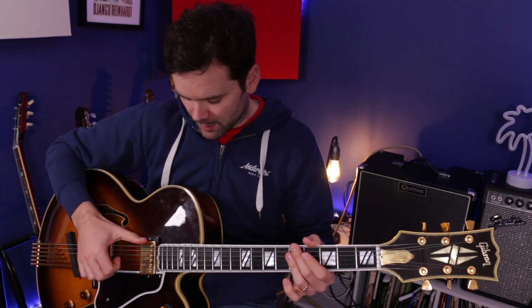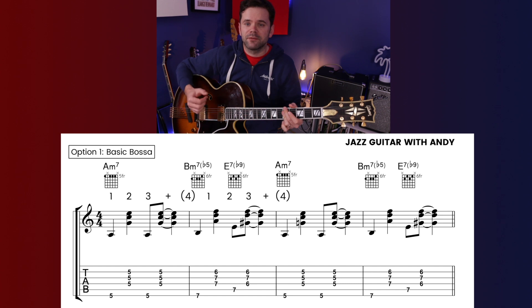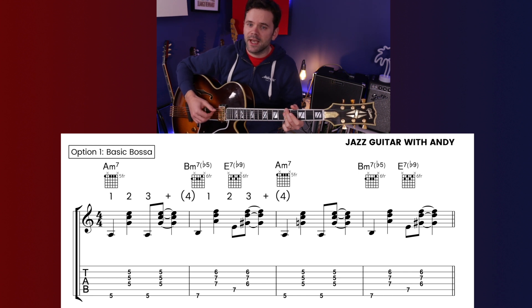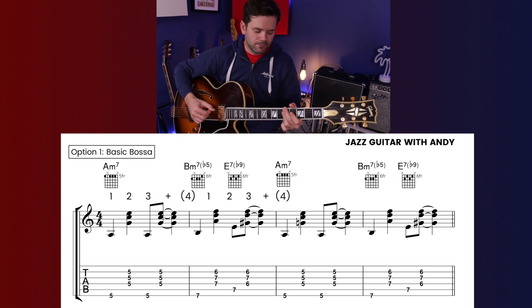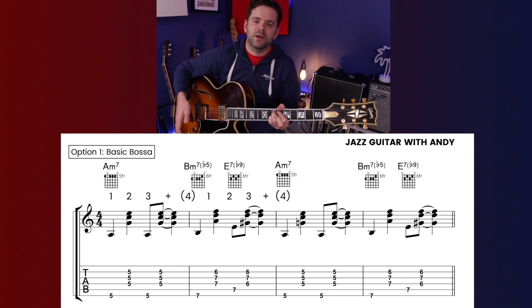Now onto the problems jazz guitar players often encounter with this song. Firstly, rhythm — what rhythm should I play, what bossa style should I do? Here are three options getting progressively harder. Starting off with fingerstyle: the thumb plays the root note, then index, middle, and ring play the other strings. The pattern goes 1, 2, 3 and 4 — root on 1 and 3 — with the chord ringing out on beat 4. That would be the first way you could do it.